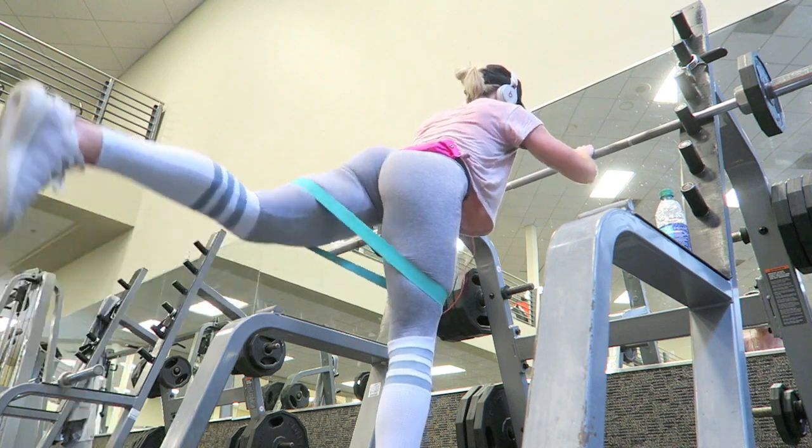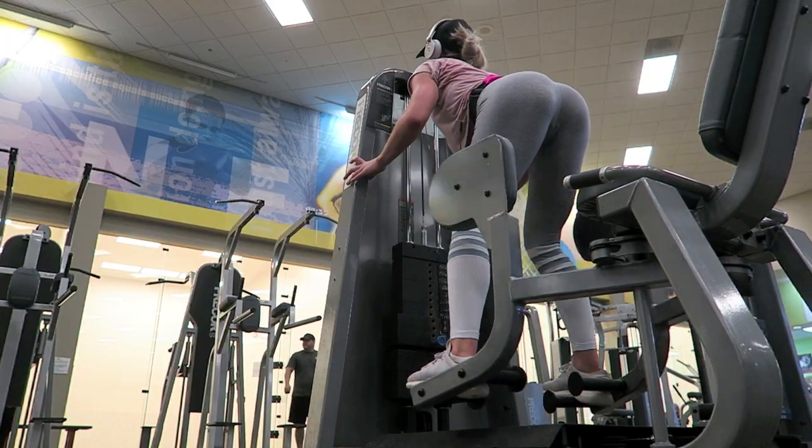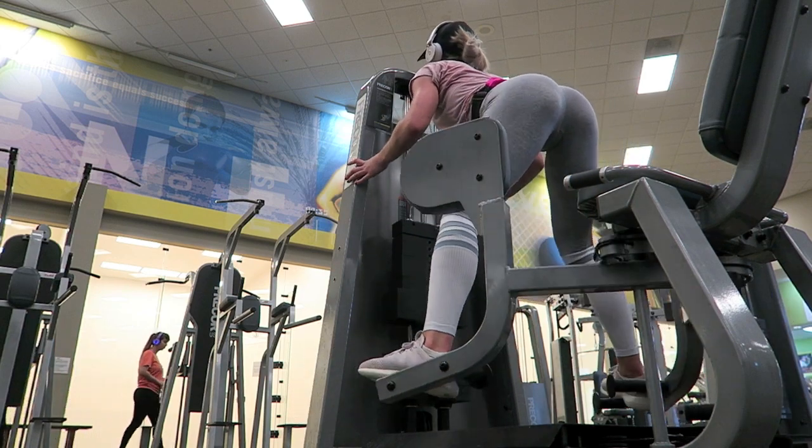Someone asked me if I ever do donkey kicks, which I'm assuming they meant glute kickbacks, but I just use my resistance band for glute kickbacks now because I lost my attachment.